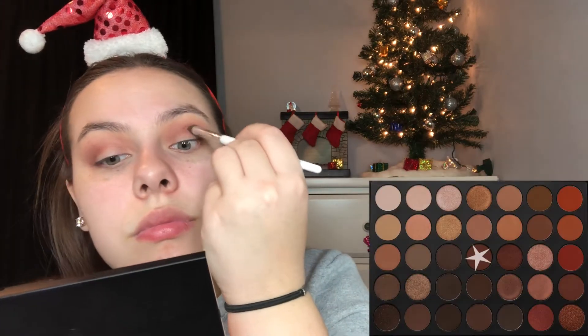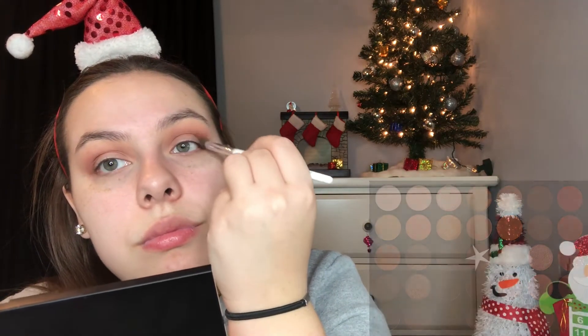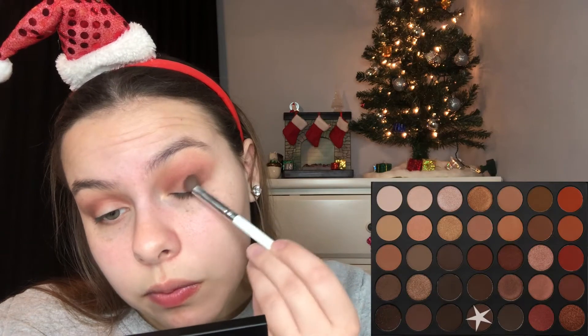Then next we're going to grab the same type of brush and we're going to grab a reddish brown and blend that into almost the same spot, just not as high. Then we're going to take a more tapered brush and take a brown color into our outer corner to add some definition. Then using my Maybelline Fit Me Concealer and a lip brush, we're going to go ahead and cut our crease. And then I like to use my Beauty Blender to blend it out so that way it has a more even-looking blend.